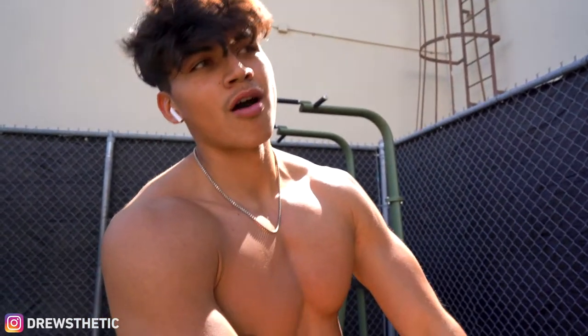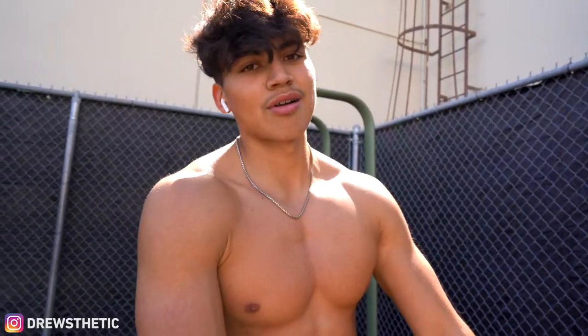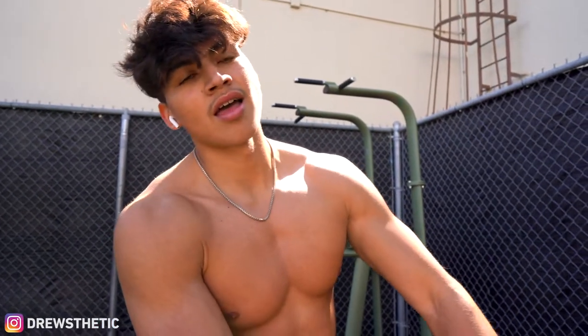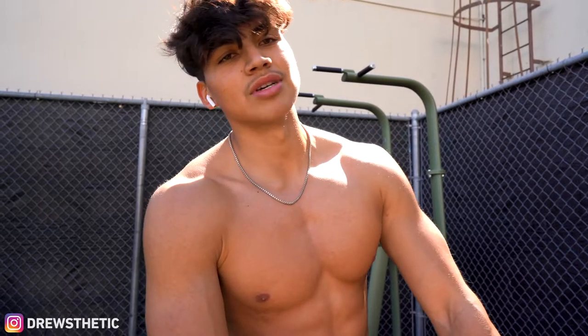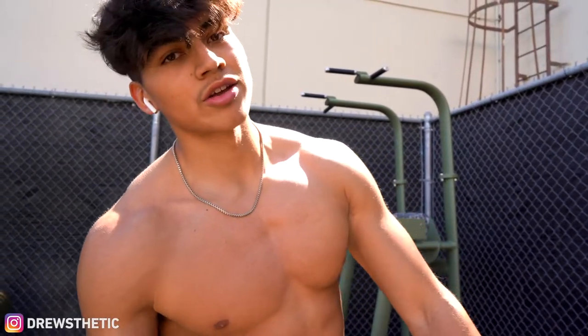That's it for the shoulder and tricep workout. We did about four exercises each and we weren't here for three hours — an hour at most is what you need, especially when training alone. Remember, it's not about training seven times a week. It's about recovering properly, having a proper diet, and making sure you're eating the right amount of calories. Workout done — shoulders and triceps — going for the day now.